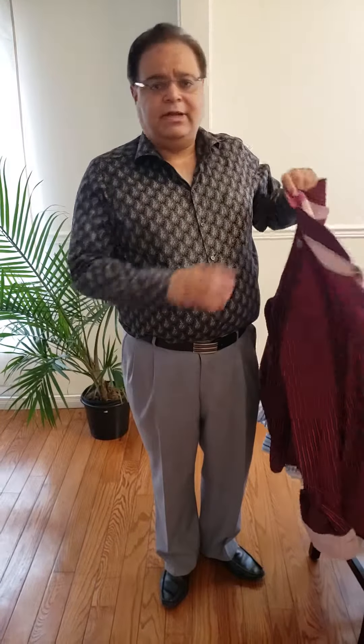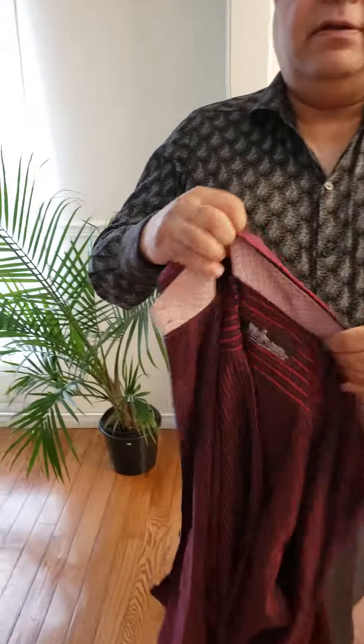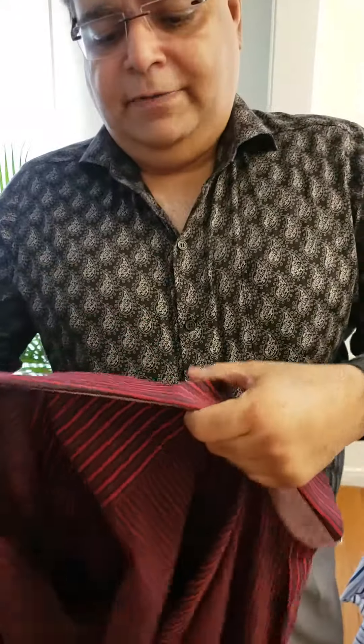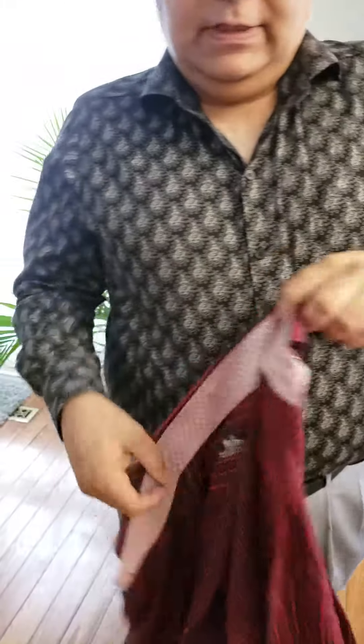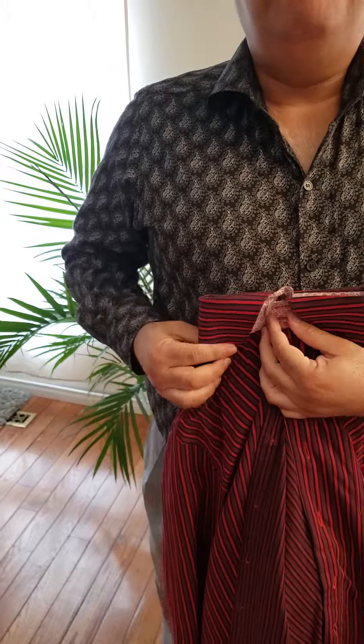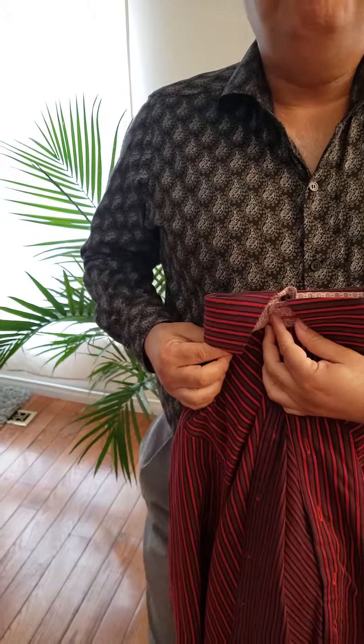Then second, we do what you call dress shirts, or we do funky shirts — mix and match. So I'll show you one example: this is a dress shirt, right? It's for evening. Going out in the evening, you don't have to wear a tie. You see here the collar — there's a cut there. This collar is called a wide spread collar.